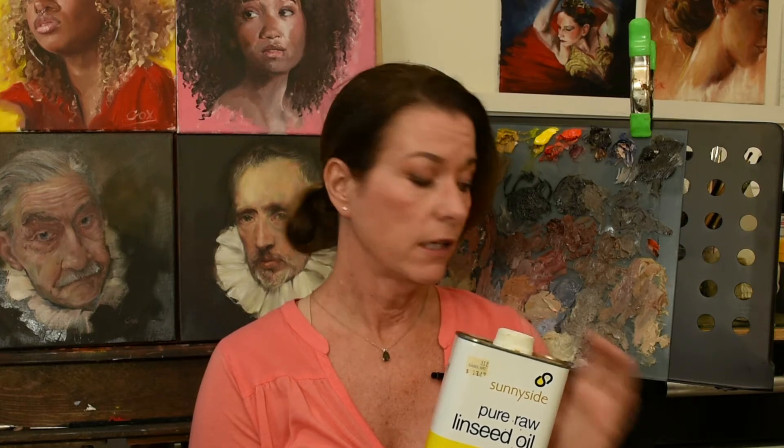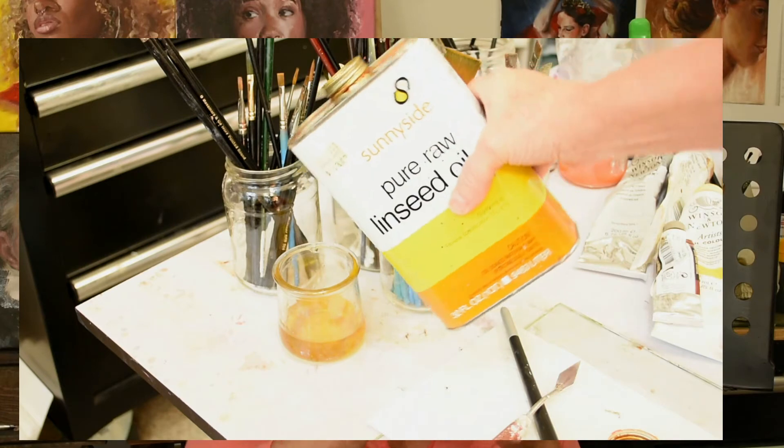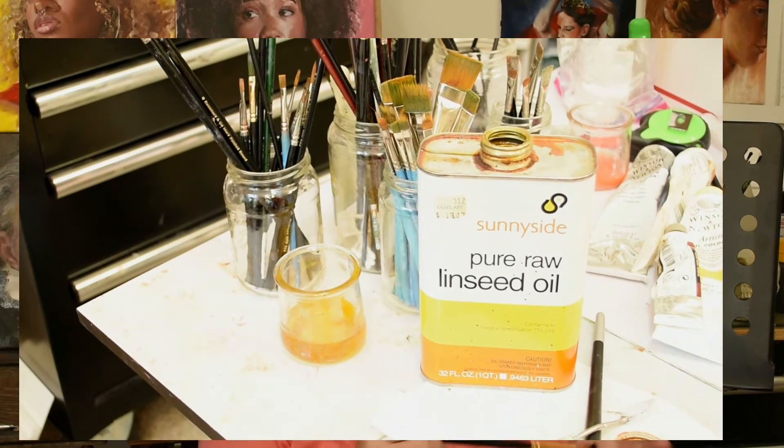I decided I didn't want to clean my brushes with turpentine or odorless turpentine anymore, so I started cleaning my brushes with linseed oil. The brushes are lasting a lot longer. I just pour some in a little cup, dip the brush in, and move it around on a paper towel — over and over until it's clean. The bristles are staying nice. Every once in a while I'll go to the sink and use a brush cleaner, more of a soap and water situation, but even after that I like to put a little linseed oil on them. It's like conditioner for your hair, but for your brush.